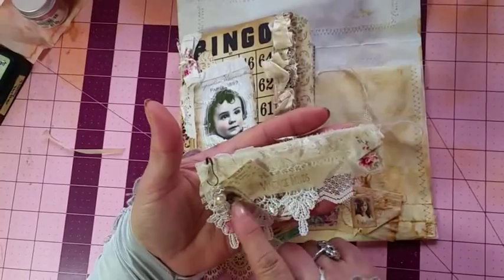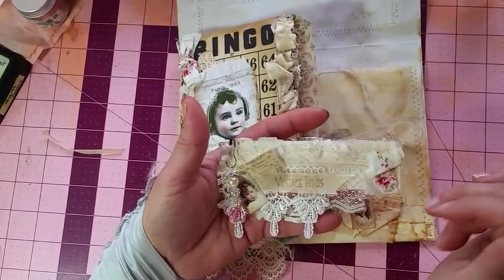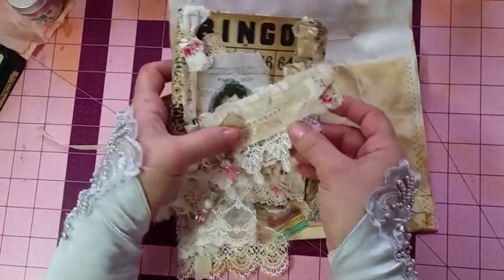This one's always a favorite because I love pink. It has the wedding dress fabric on it and some new lace, and another bead dangle that I made. So that is the second one.